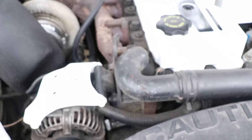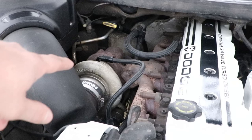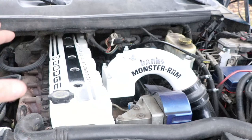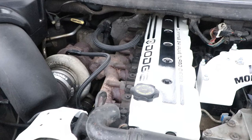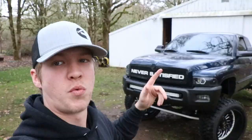I'm looking at getting a Steed Speed manifold and possibly a bigger turbo — maybe compounds — but still working through that. Bigger injectors, head studs, and springs are definitely in the future for this truck. I want to make some power and also get rid of the rusty crusty stuff under there. Getting the engine bay cleaned up is on the list, along with some other custom stuff that's currently being made.